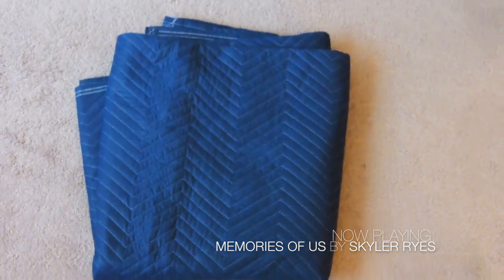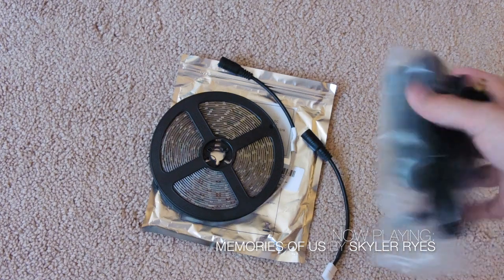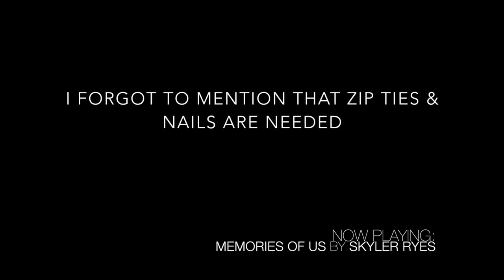I got these Amazon moving blankets, four for $35 — I'll leave the link in the description. And I got these LED lights from Amazon as well — I'll put the link in the description.